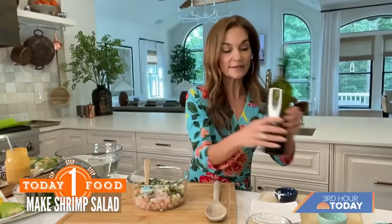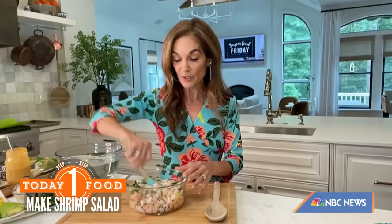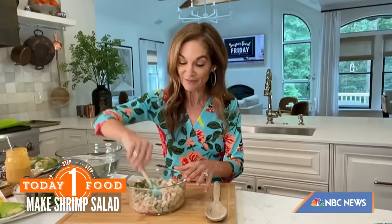That looks so fresh. And this is 100% customizable. If you want, you can swap in bay scallops or crab, or treat yourself and put a little bit of lobster in there. Or you could even do chicken.